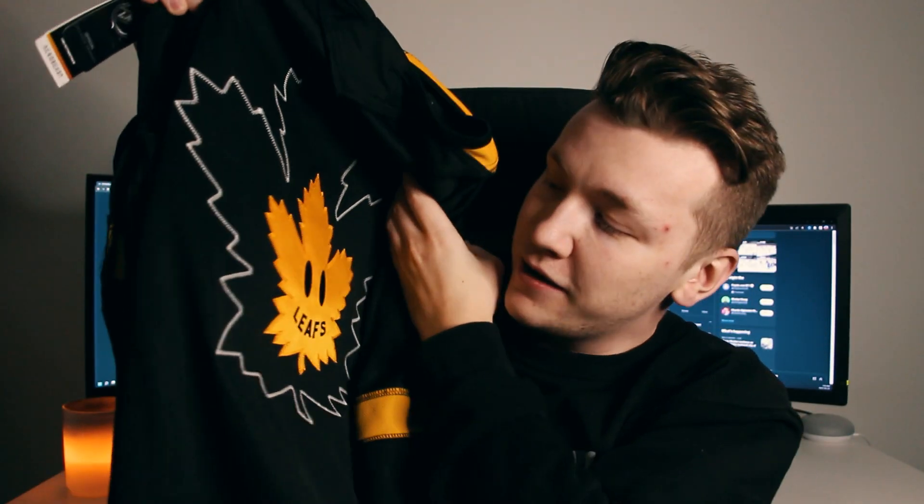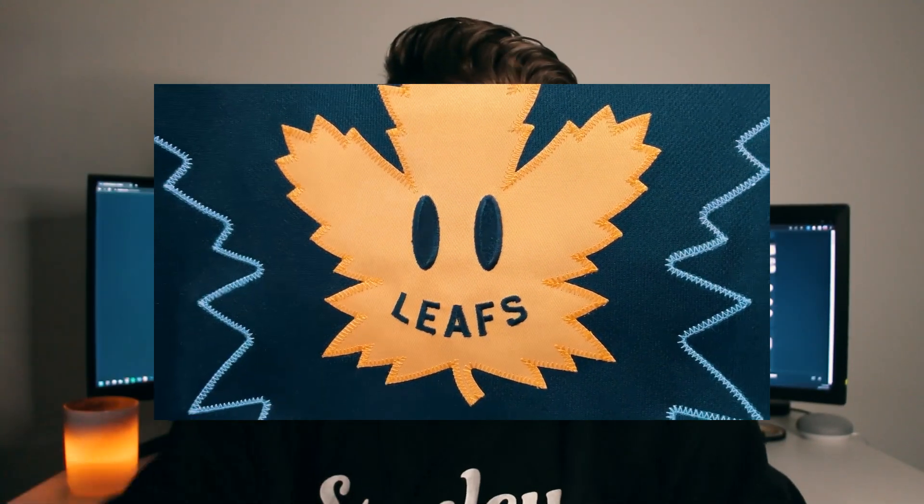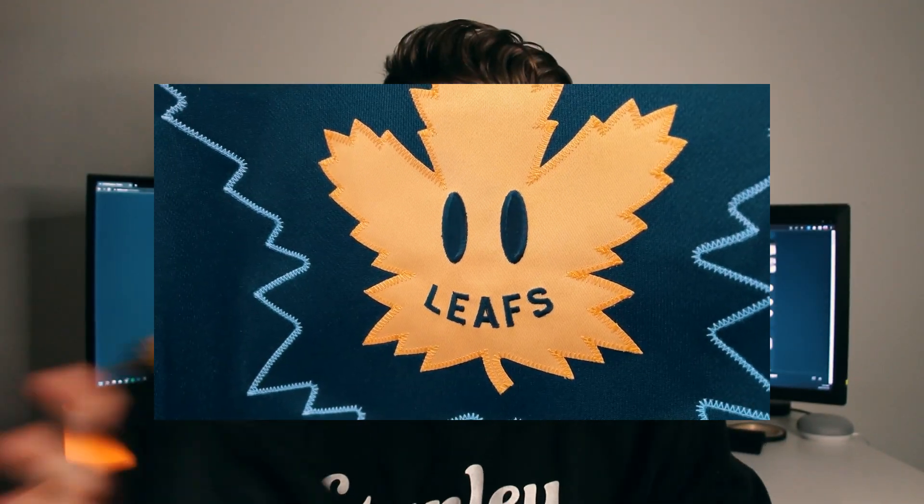Going to the inside-out front of the jersey — you can see the Leafs smiley face there. It's by Drew House, a collaboration with Justin Bieber's company Drew House and the Maple Leafs. I've had this jersey for about three or four hours now and I still haven't put it on, so let me just do that. Let's see what it looks like.